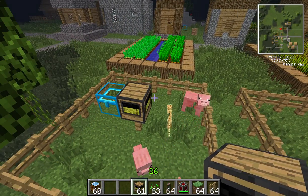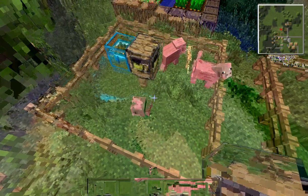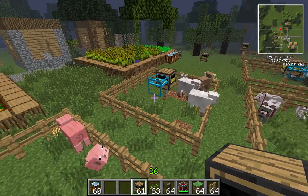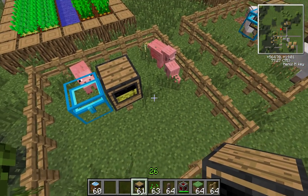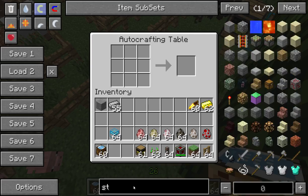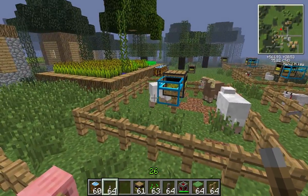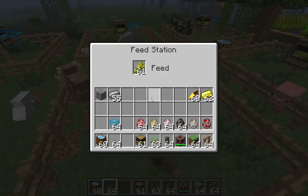There are a couple of things to remember when breeding. Animals need a certain area to breed — if the area is too small, the machine will not feed the animals and you may even have animals despawn. So make sure the area is large enough. Also, a redstone signal will turn the machine off, which is handy if you've got a chest full of food but don't want any more animals. If we grab a lever and click on it, that'll turn the machine off. There's no visual change, so you simply have to know it's turned off.